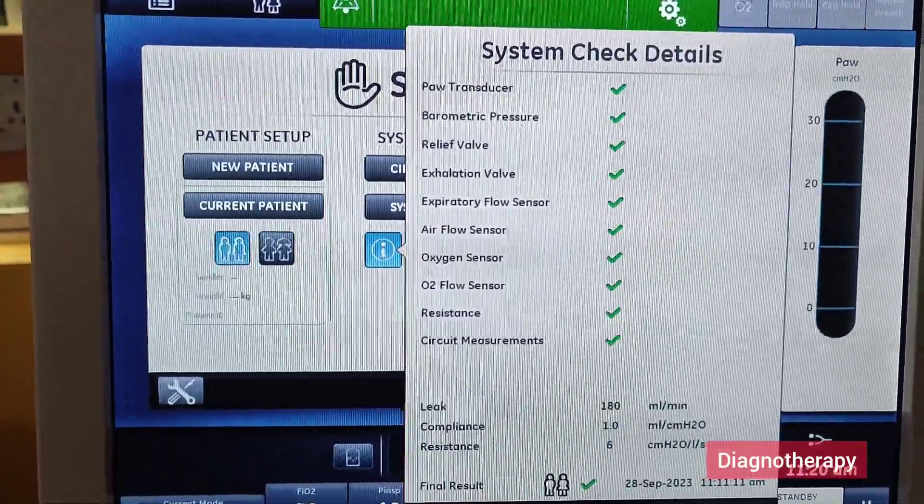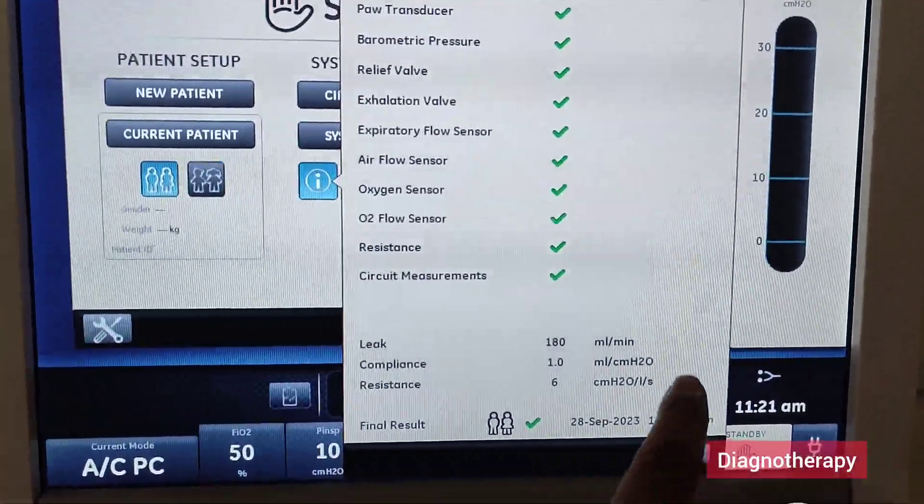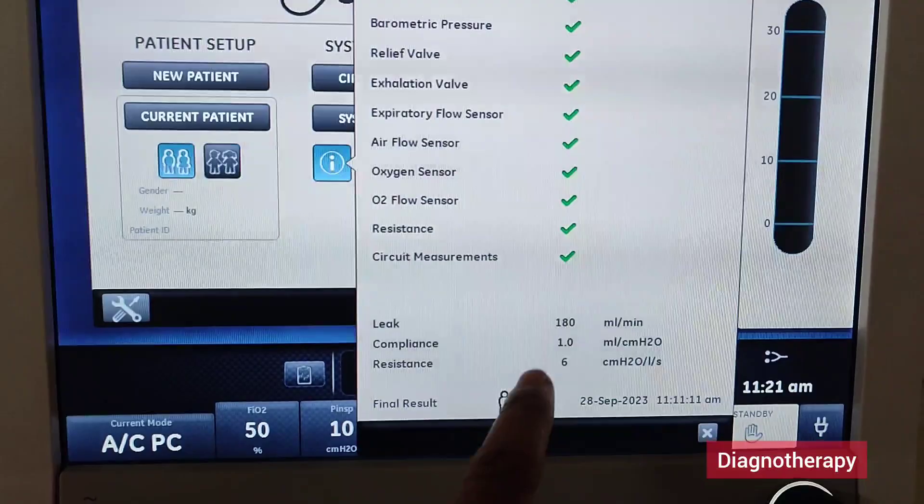The system check details are basically a self-testing method. In this, all the parameters will be tested, and also the leak, compliance, and resistance of the circuit will also be checked in this test.